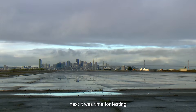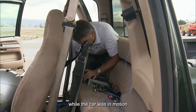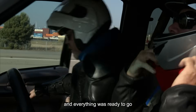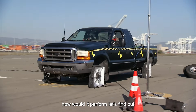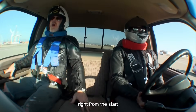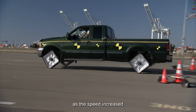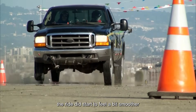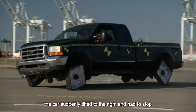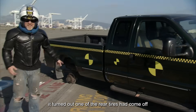Next, it was time for testing. They brought in a vibration measurement company to monitor the vibrations while the car was in motion. All four square tires were installed on the vehicle, and everything was ready to go. Right from the start, the car struggled to move, and the vibration was intense. As the speed increased, the ride did start to feel a bit smoother, but it didn't last long. Before they even reached the finish line, the car suddenly tilted to the right and had to stop. It turned out one of the rear tires had come off.